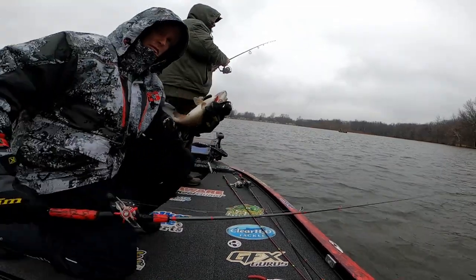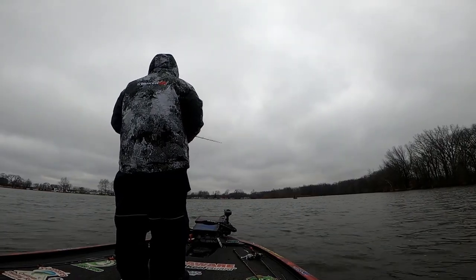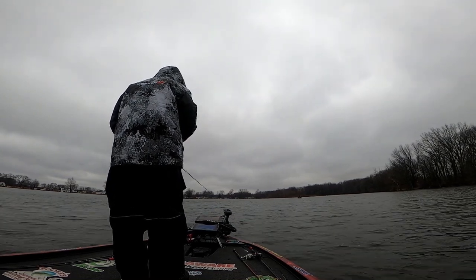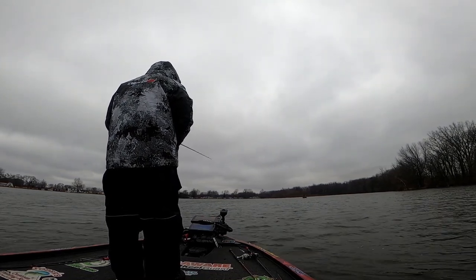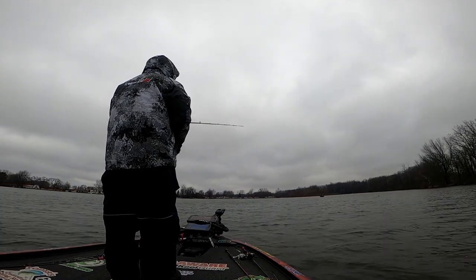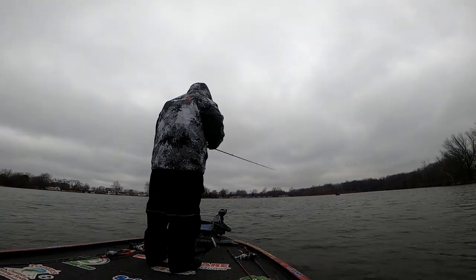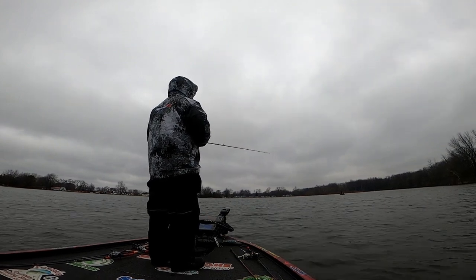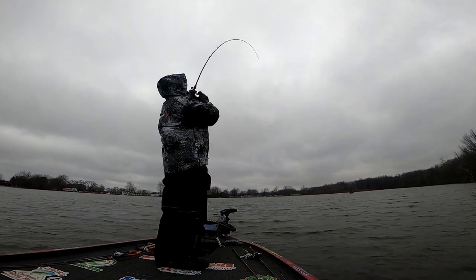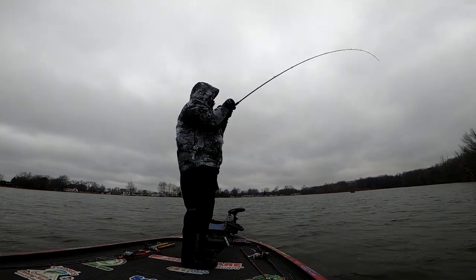Working blade baits really comes down to the accent you give them. Sometimes they want a very aggressive hop — a consistent hop of three, four, even five feet off the bottom. That is not the case today. Today they want very small hops with a long pause in between. Several of the fish — actually most of the fish — we're catching is when that bait's sitting on the bottom for one to three seconds, we lift up, and they're on. There we go again, Gary — nice!